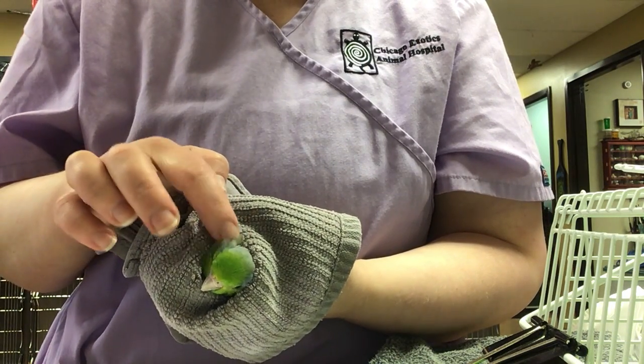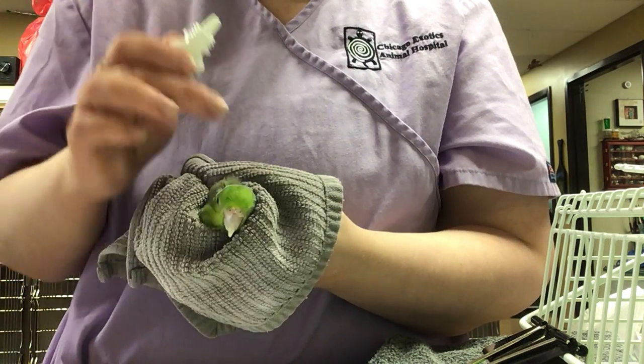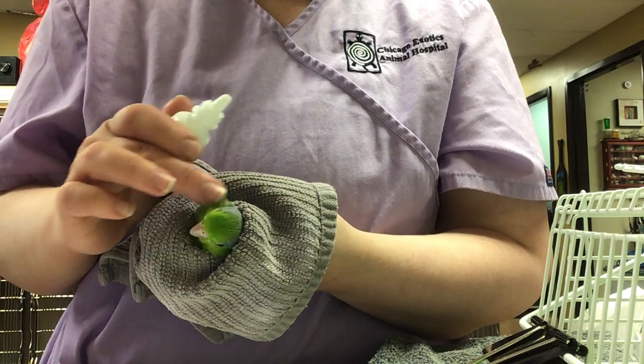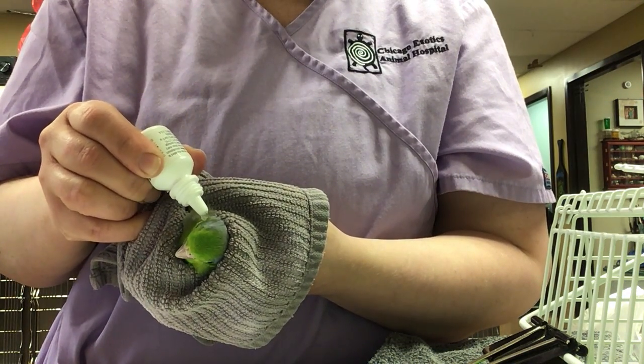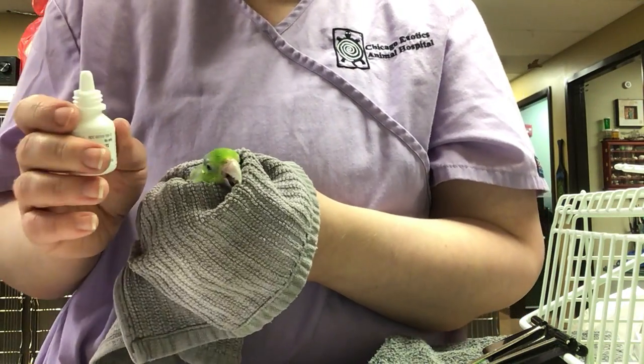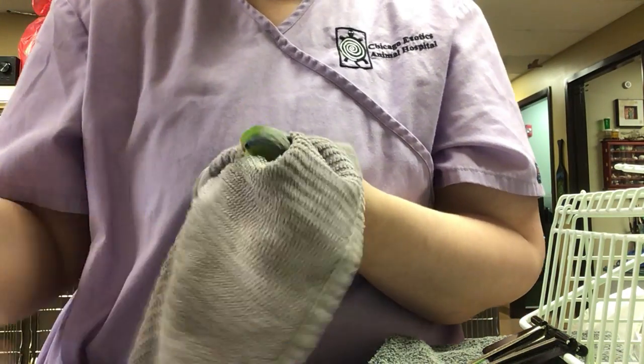Sometimes blowing at that can help. And then you're going to take your drop. I found the little ear hole and you're just going to do a little drop above it and let it soak in. It may kind of roll over the feathers a little bit, and if that's the case, just push them further out of the way.